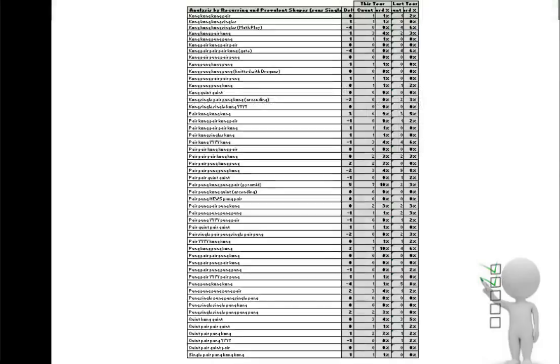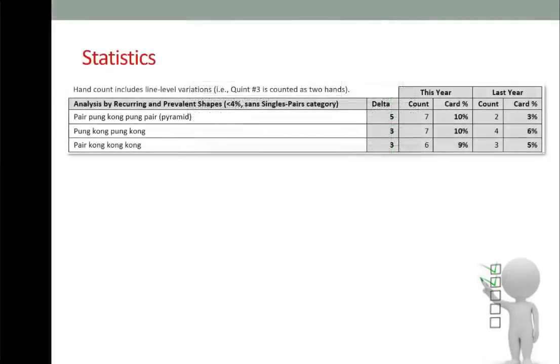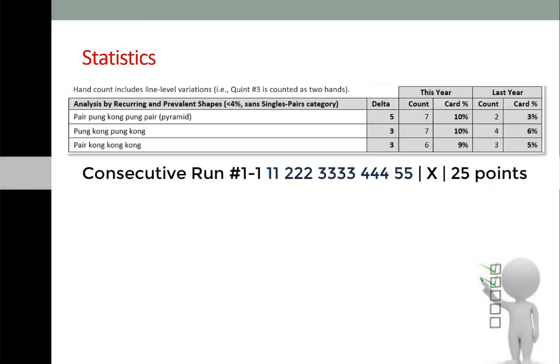This is an analysis by recurring and prevalent shapes, where counts are greater than 4%. The top two shapes have an equal count. The first shape is pair-pung-kong-pung-pung-pair — some people call this a pyramid, some call it a bell curve.